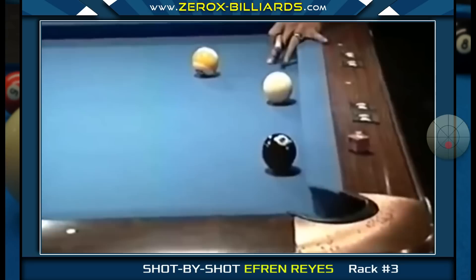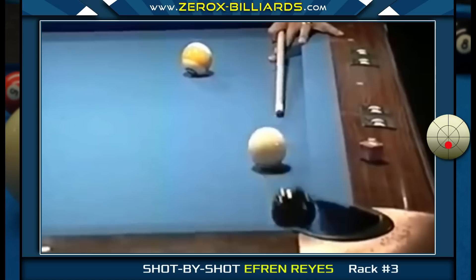Whenever Efren shoots the eight-ball, he'll be sending it into the cushion right before the pocket, which creates the angle he needs to get on the nine-ball.